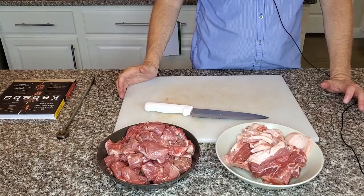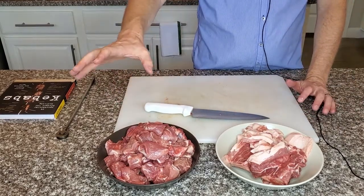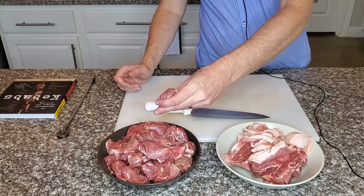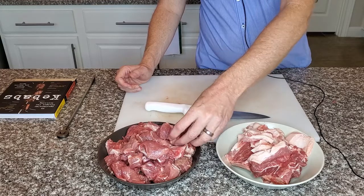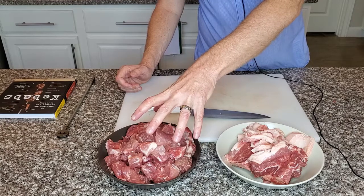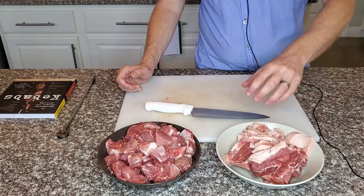So this is our pork butt broken down. We've got our fat and our bone, and we've got our meat. Look for getting some nice uniform chunks. Some of them we'll kind of roll up as we skewer them. What we want is to have a little bit of fat left behind — it's going to give us a lot of flavor — but we don't want big chunks of it.